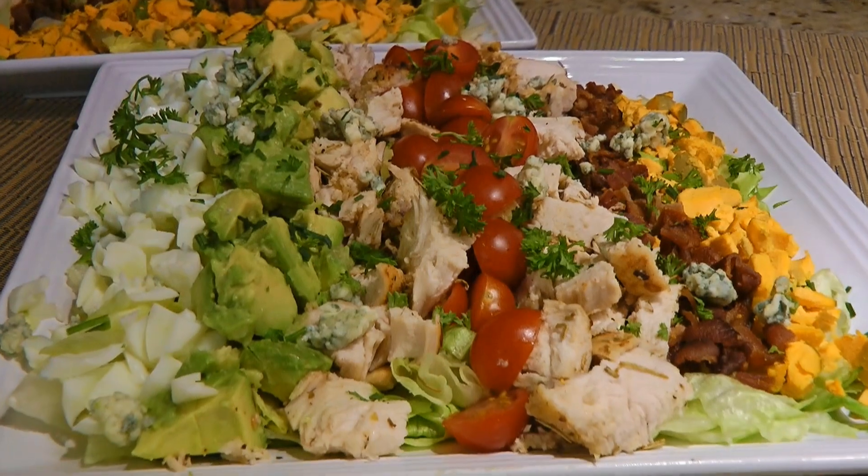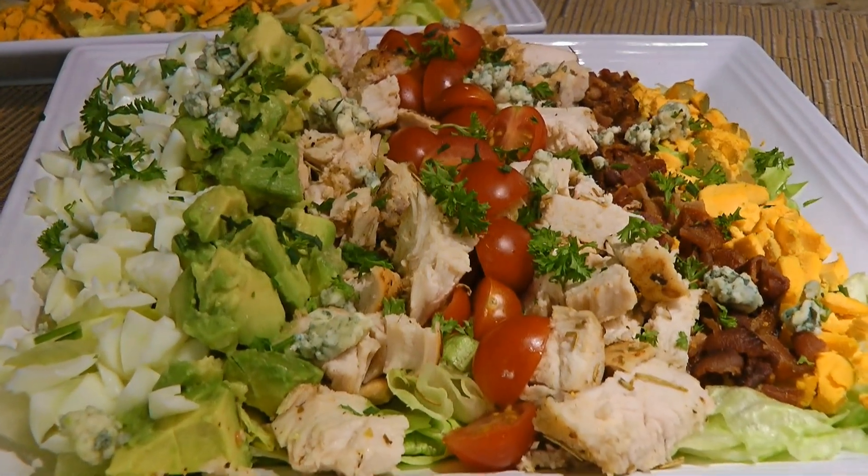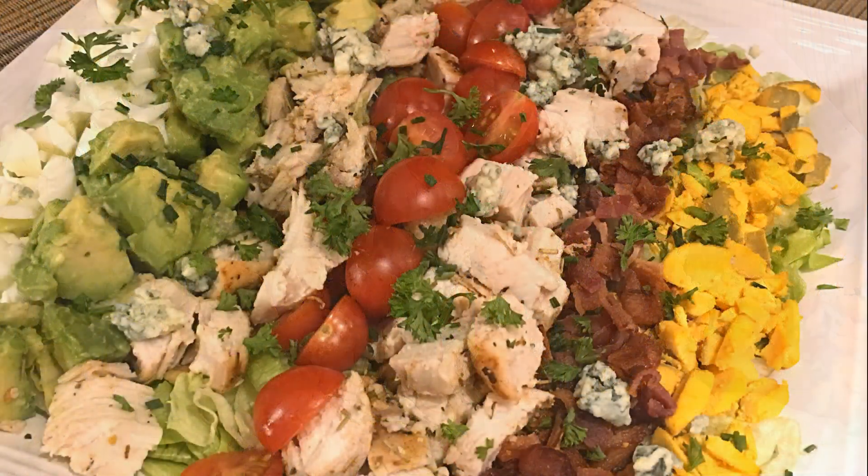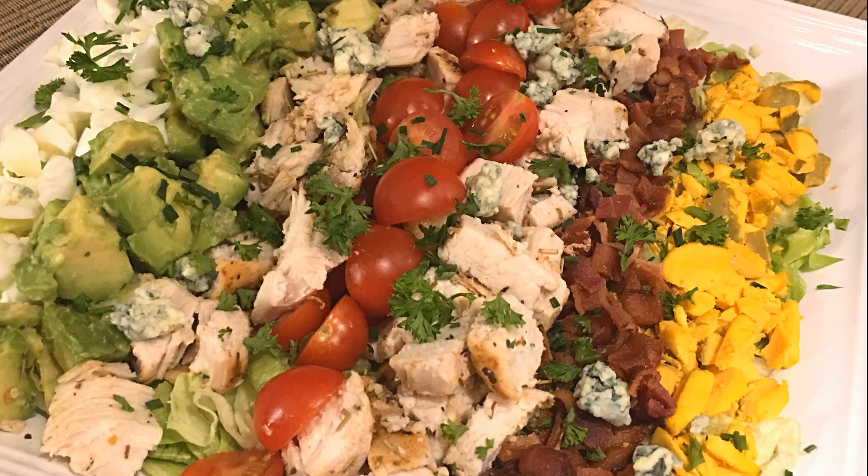Visually appealing and absolutely delicious, this is a meal you can enjoy anytime! With a variety of fresh ingredients, this salad is not only tasty but good for you as well! It's a great way to start a niche!